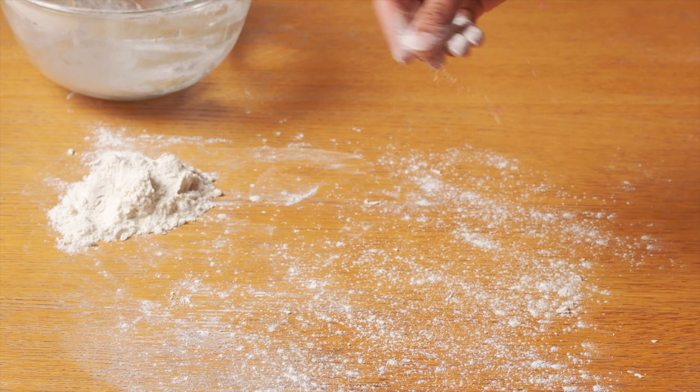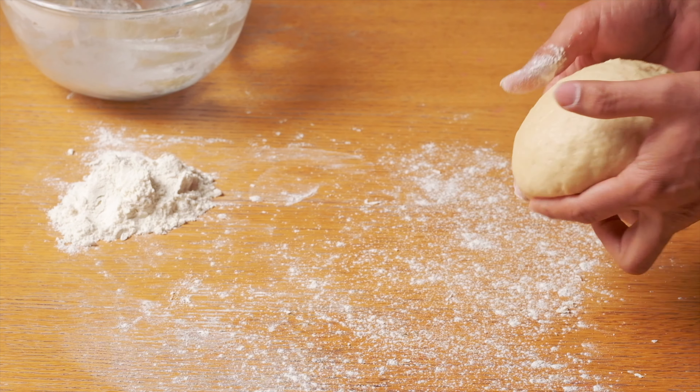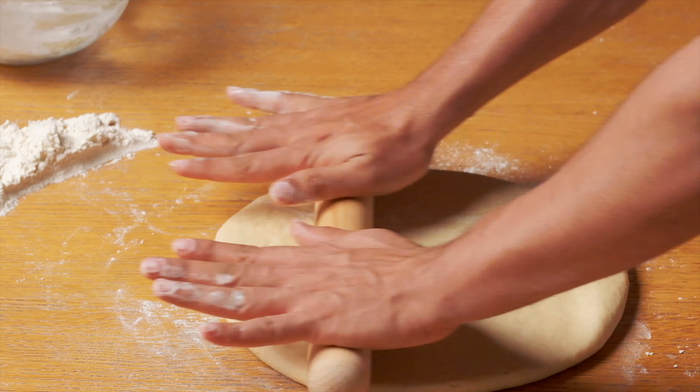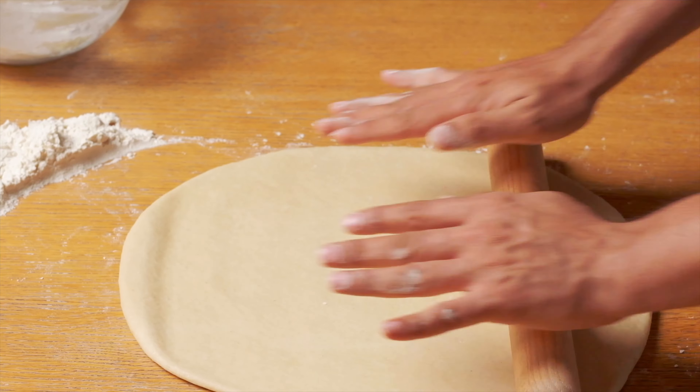Then simply dust the table and start rolling the dough gently. Don't roll it too thin or too thick — roughly about one centimeter.